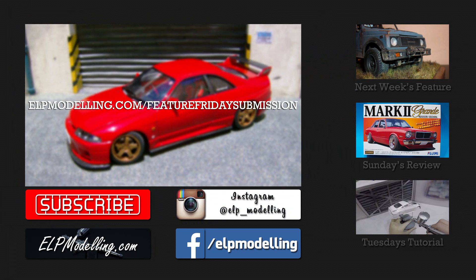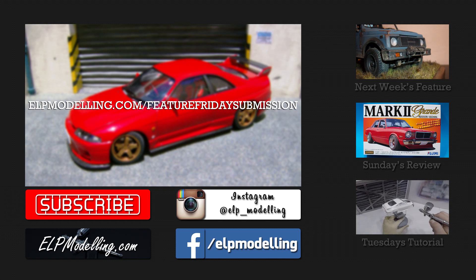Every entry I receive will be featured, just don't forget to send the photos in too. Have a great weekend everyone — Sunday's review is the Fujimi Mark II Grande. I'll see you there, keep modelling, bye bye.